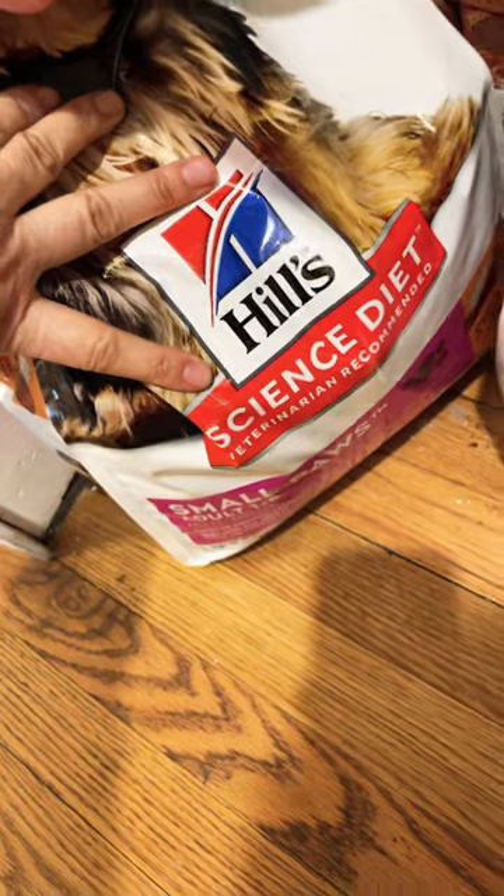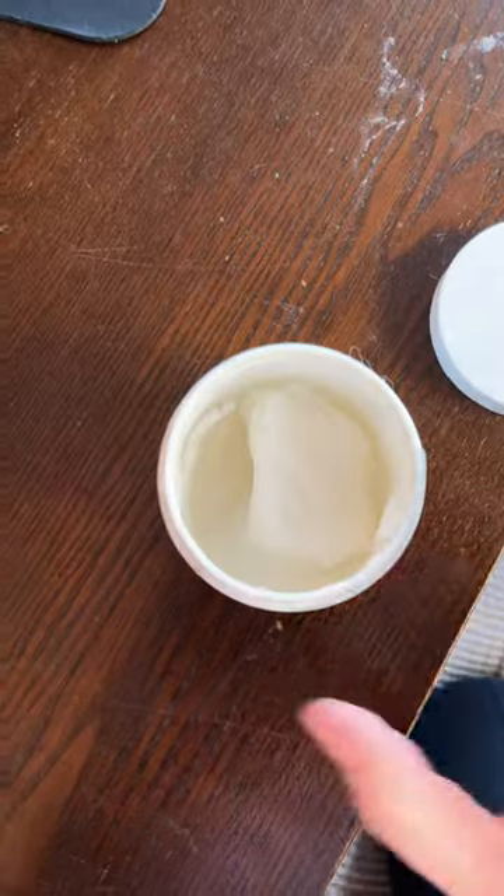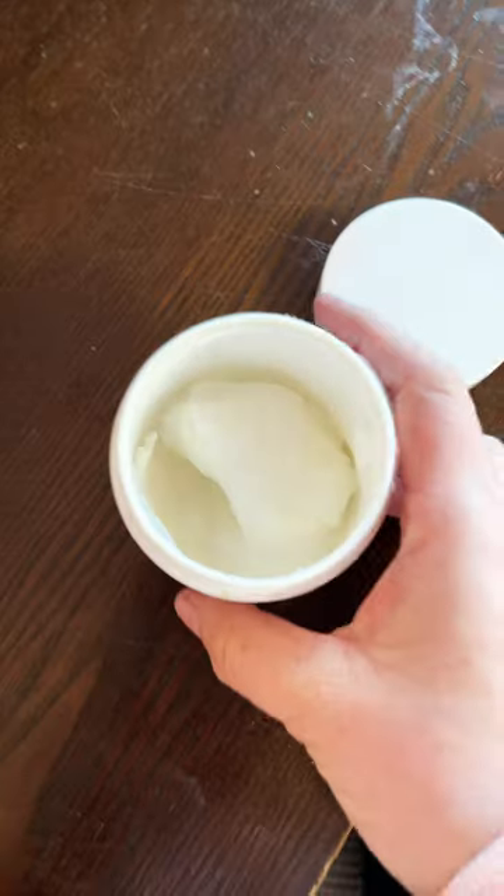Finally, the food the dog eats is very important. I changed to Science Diet — the brand Science Diet — and it has made a big difference as well. I would say 90% of the work is what the dog eats and drinks, not these external cleaning products.